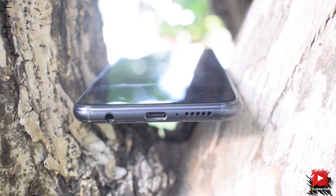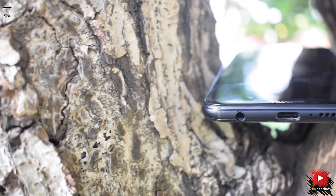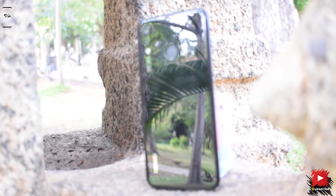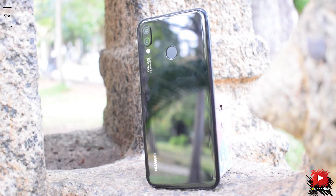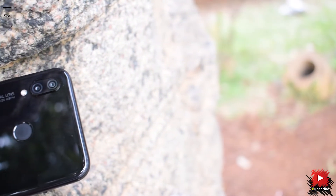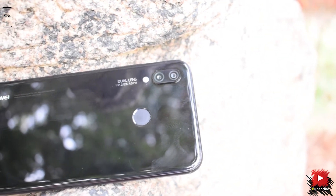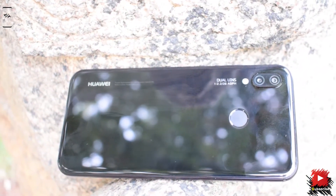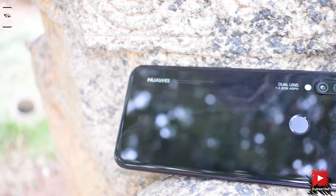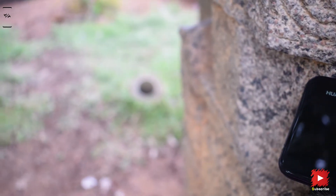Moving to the top, there are noise-cancelling microphones. To the bottom, a mono speaker grille, a Type-C port, a mic, and a 3.5mm headphone jack. And to the back, we have the iPhone X-inspired dual vertical rear camera setup: a 16MP f/2.2 with 1.0 micron pixels coupled with a 2MP depth sensor and an LED flash. The fingerprint scanner is also present at a much more comfortable position. All of these are housed in a shiny glass body.